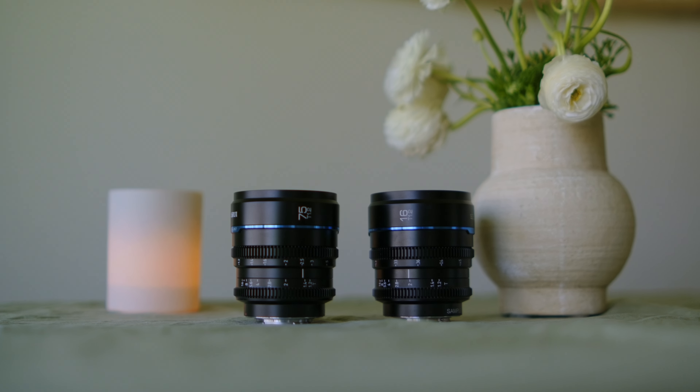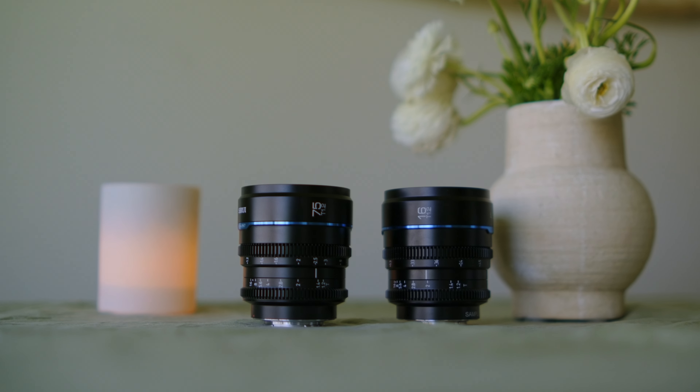It's the same glass, it's the same character, it's the same body and build. They have kept everything amazingly consistent, which is exactly what you want from a complete set of cinema lenses.